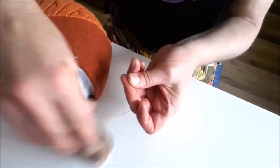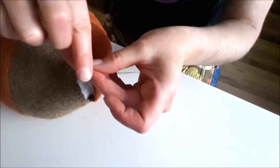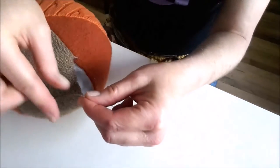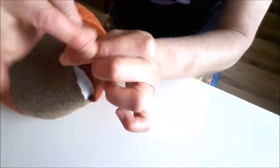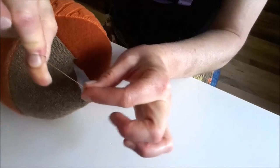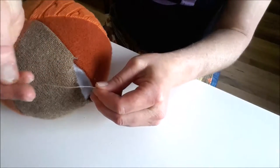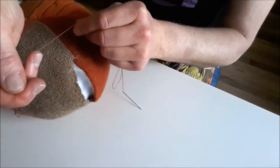I've doubled that thread and I take the two ends of the thread. To do an easy knot, just take the end and roll it around your finger a few times, then roll it between your fingers and pull. And you'll get a knot there at the end.